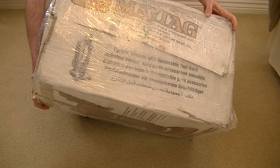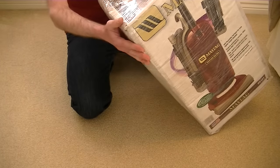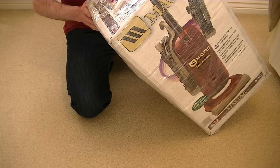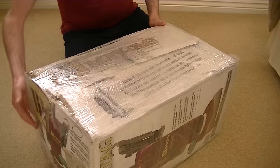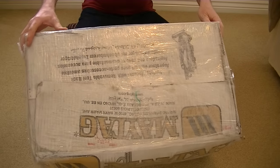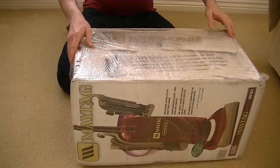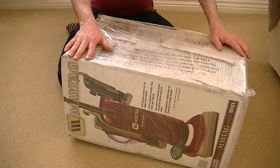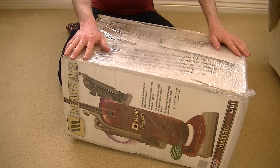It just says on it, it's an upright vacuum with removable tool rack. This is a dirty fan vacuum. It's got a headlight, it's got a height control, it's got edge cleaning, it's got a soft guard bumper, and it's got allergen filtration. I can't recall the wattage of this, but we'll soon find out when I assemble it, because I believe there's quite a bit of assembly needed on this particular vacuum. So I'll take everything out of the box, lay it out, and then we'll assemble it.